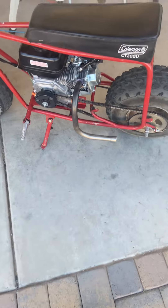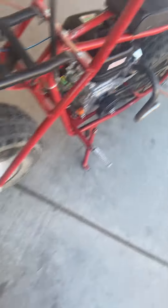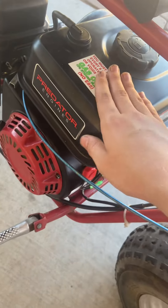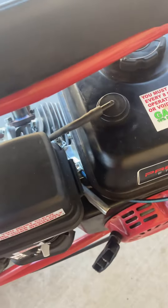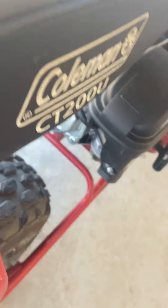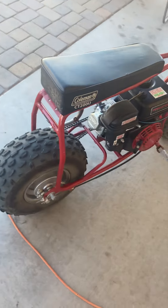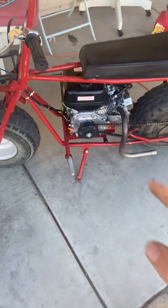I'm definitely not going to do that. But yeah, this is the Predator 212, guys. It's a pretty nice engine. I've had it on here for a couple months now. Definitely pretty nice. Brand new, just got it off Amazon. It's definitely a nice engine. I've been making sure I do good maintenance on it, so I'm taking pretty good care of it. That's nothing really new with the minibike.